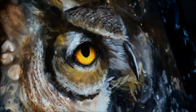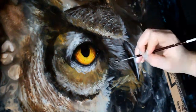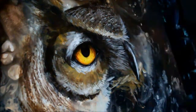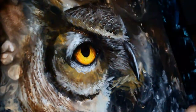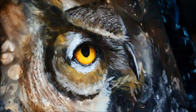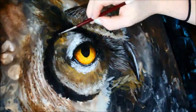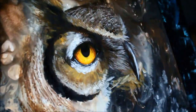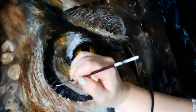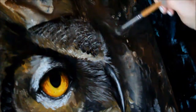Then I go in with a fine liner brush to add a lot of those really fine details that I tend to obsess over. Still learning how to be patient with oil paints — I think that will come with time and experience. Every once in a while I put my hand right on top of what I've just painted, because I'm used to working with acrylics that dry a lot faster.